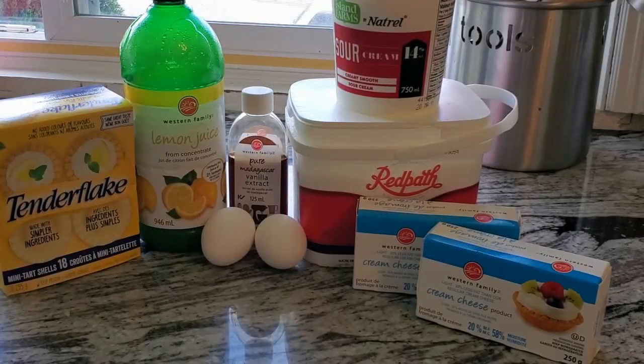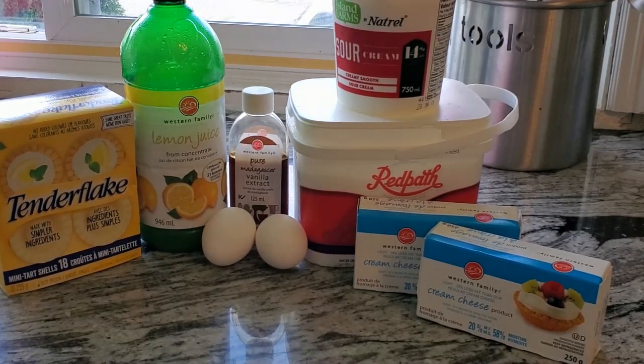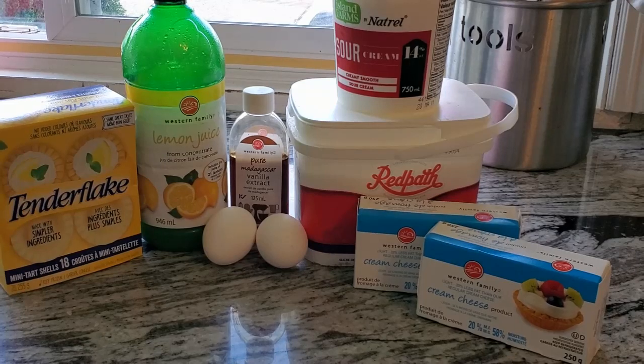Hi everybody, it's Sandy and welcome to Cooking with Crochet A. I'm going to teach you today how to make my secret recipe for cheesecake minis.